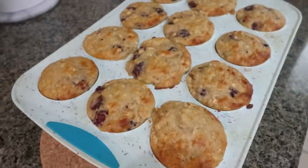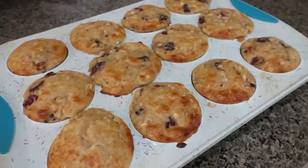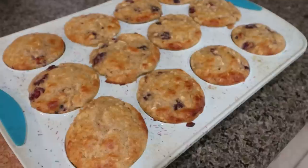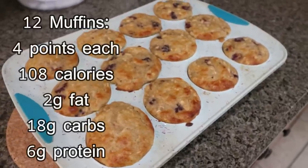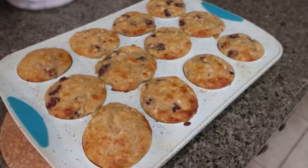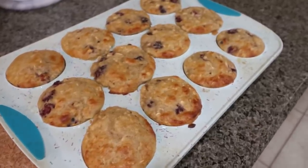Our muffins are going into a 375 degree oven until they are baked through, probably about 10 to 15 minutes. My muffins are out of the oven. It is a little bakery in here — it smells absolutely amazing. Look at how good these look. We have lemon, we have blackberry, packed with protein. I'll go ahead and put points, calories, and macros on the screen. I'm planning on pairing these with eggs, Canadian bacon, maybe some extra fruit, but this is breakfast for the week.